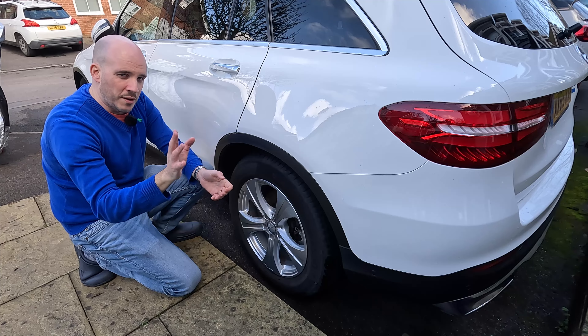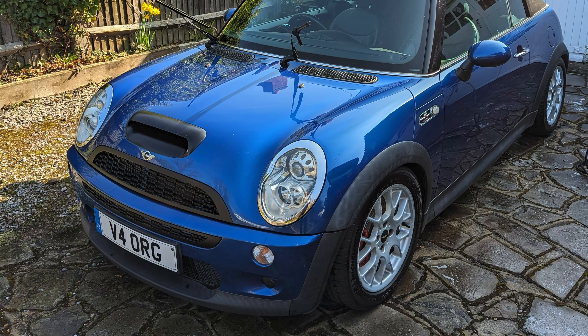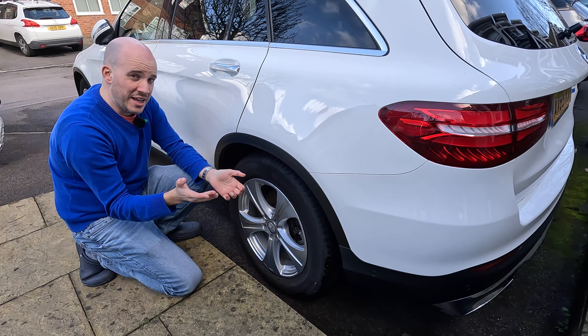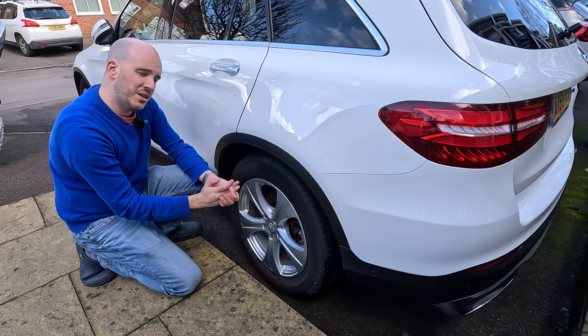Plastic trims will always fade eventually - Minis are particularly poor for it. So make sure you look after them and treat them properly. On a Mini, I would ceramic coat them instantly. All you need is some trim protector or a ceramic coating on them. That's the exterior pretty much done - let's move on to the inside.